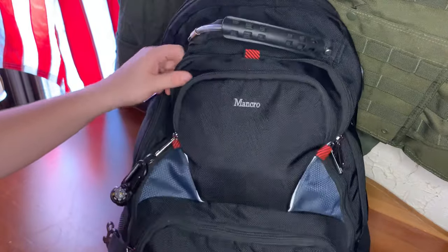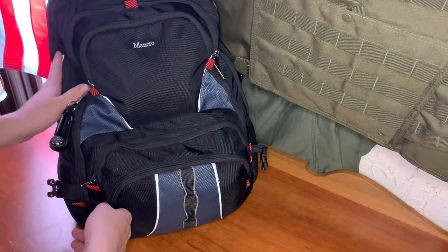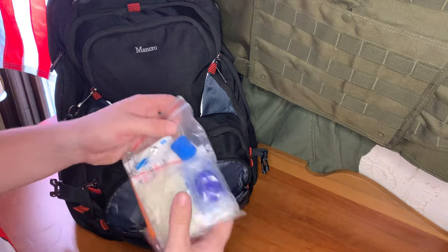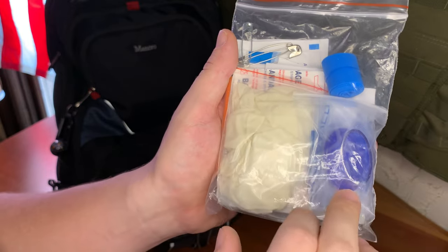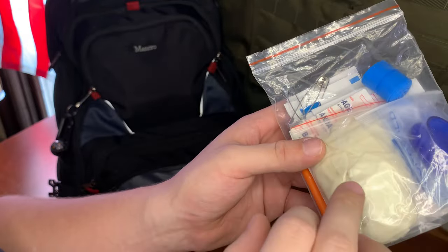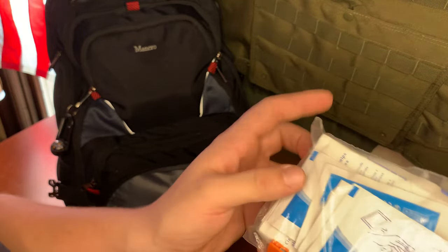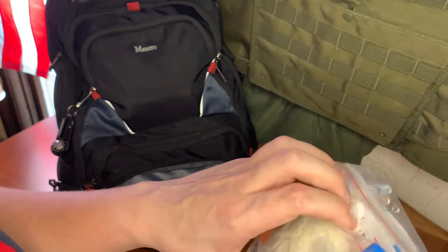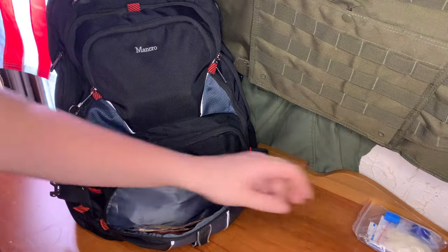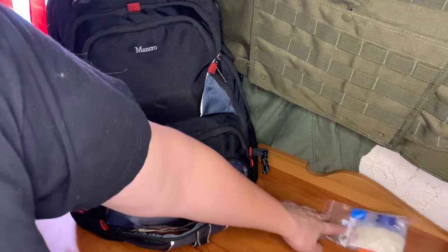We'll start with the smaller pockets on the exterior and then work our way in. For the first pocket, we have our first aid kit, which has a CPR mask, tourniquet, some safety pins for an arm sling. We have some nitrile gloves, some wipes to clean out your wounds and clean up your hands before you do so. We have sting relief pads in here with some triple antibiotic ointment. Good little first aid kit, as well as a razor blade to cut out anything if necessary.